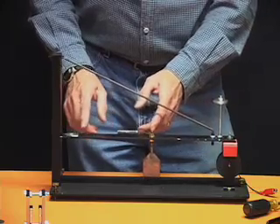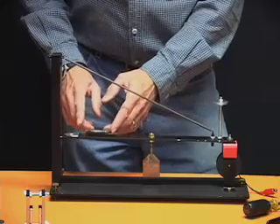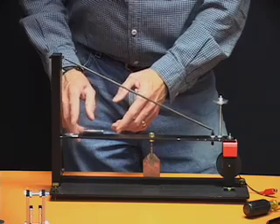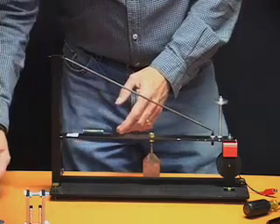Actually, I think I went the wrong way — I want to go this way. Less weight. In fact, right now, maybe I can do it without that washer.